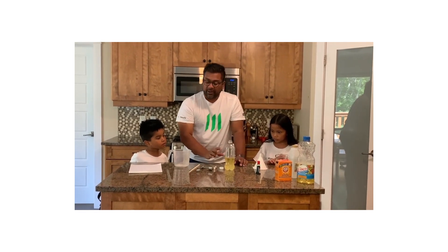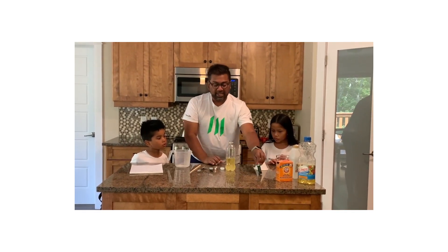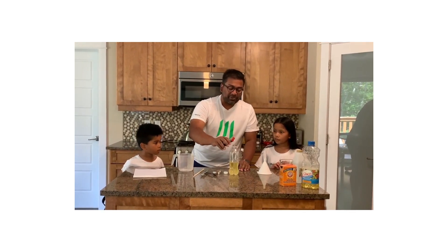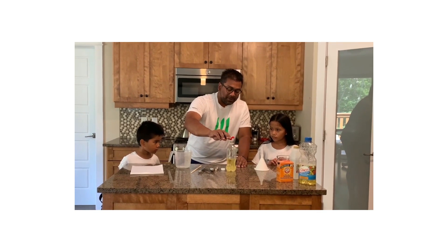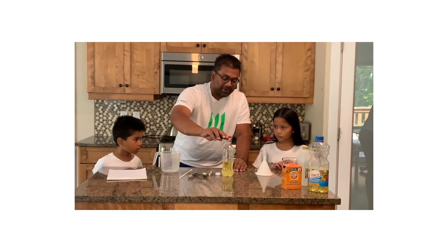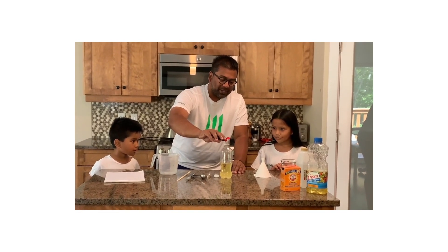It's going to give us that nice Lava Lamp effect. Next, what I'm going to do is drop a couple drops of the Manulife green food dye — one, two, three, four, five — a couple more, just for fun.